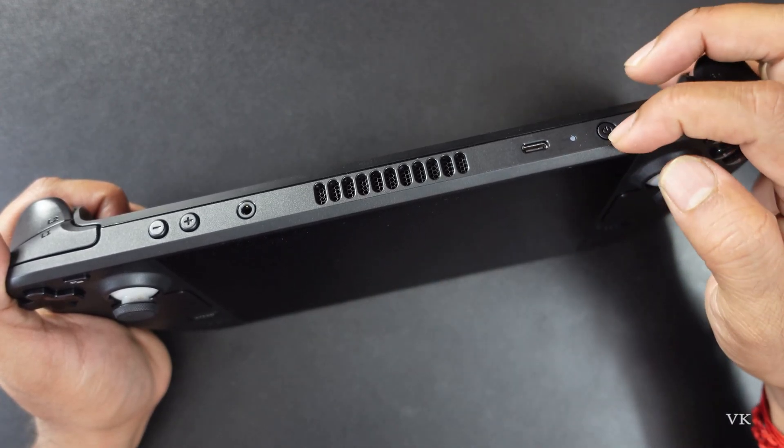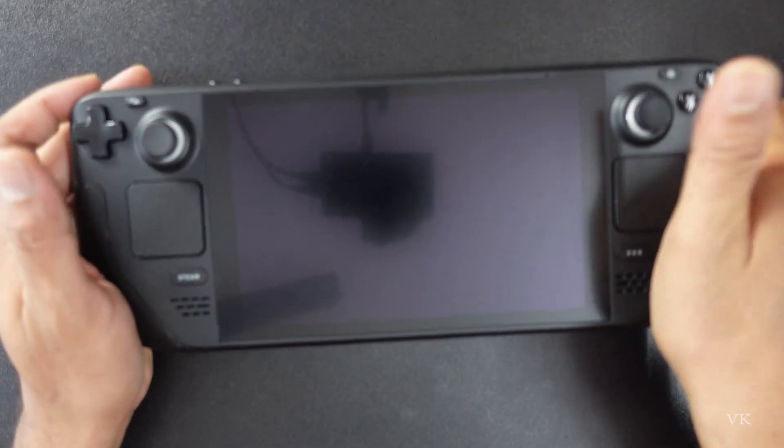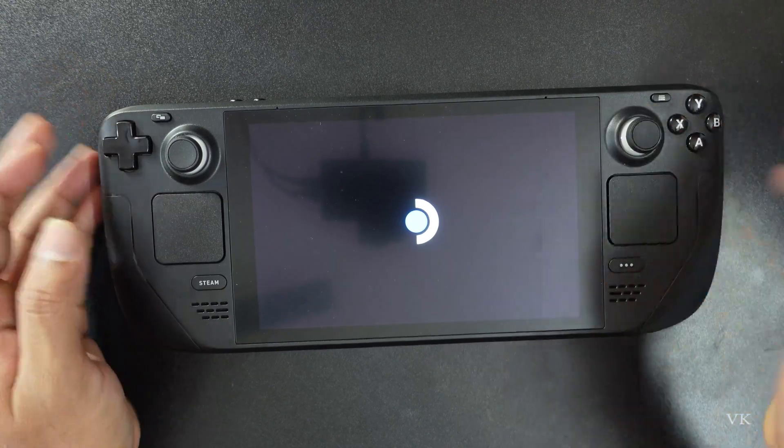Now again I'm going to press this power button — this time it should start normally. Yes, it started!